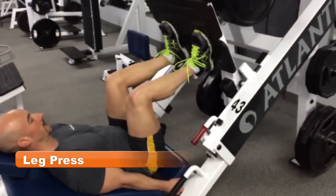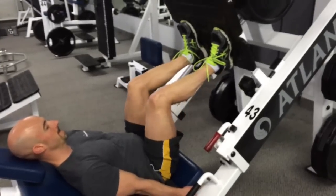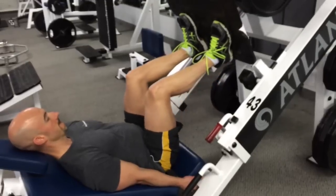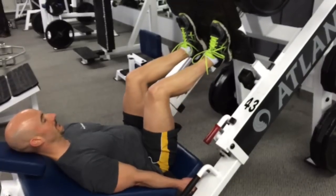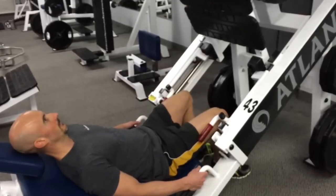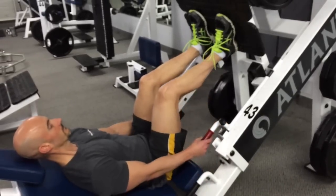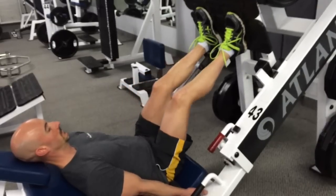Here we're going to be performing 8 sets of 8, so it's going to be a lighter load than what you would typically use. This is our first week in this phase. I've got 270 pounds on the stack, which is about 50–60% of what I would normally do for 8 reps. The first set felt like a piece of cake — 8 reps, a nice slow controlled movement. You really want to feel the tension in the quads, working within the range of motion where you can maintain that tension.